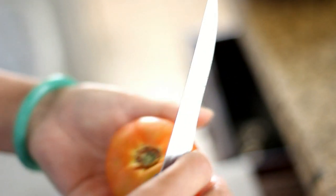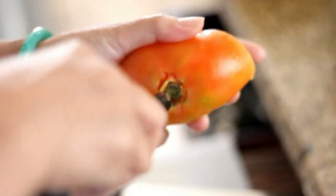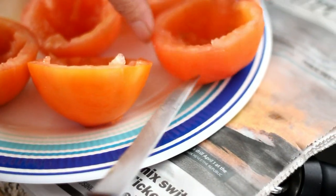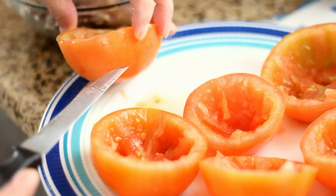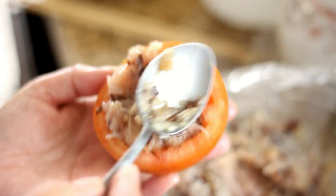If it has a hard cord in the center, remember to cut it out. When you're done cutting out the center, cut slits around the bottom of each tomato — this will help the meat cook faster. Now stuff the tomatoes and set them aside.